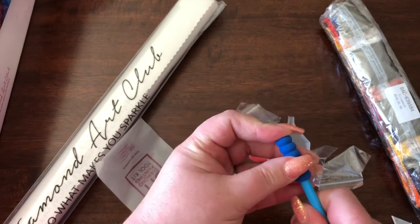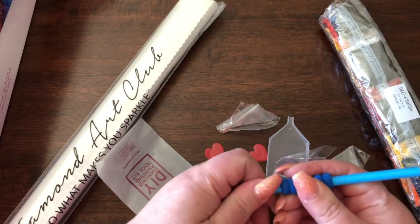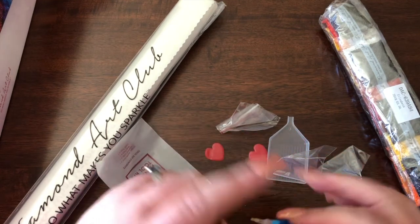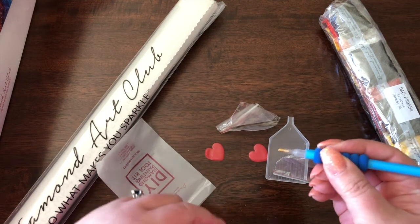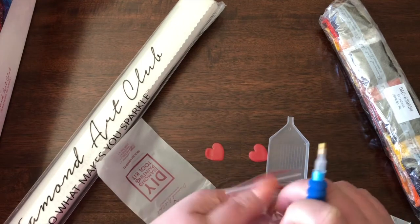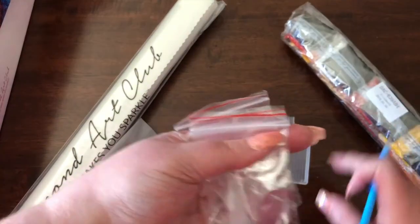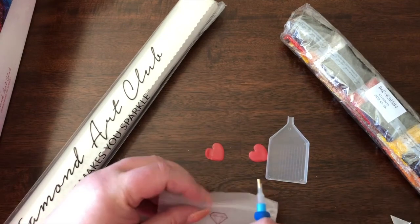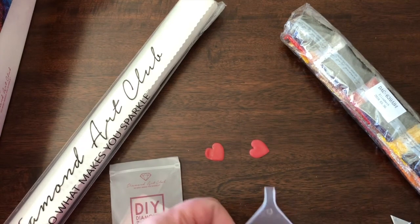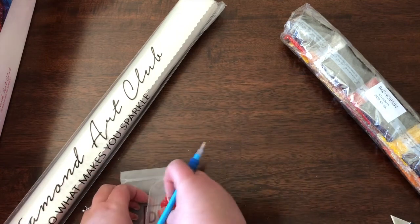You also get a nice little gripper for your pen, which certainly is more comfortable for me — I tend to have a tight grip, so this part of my finger gets tired. Having this pad is good for me. Then you get a couple of baggies that you can put some extra diamonds in. I'll probably fill these up with the extras so they're easy to get to as I'm working. And of course you have a nice little tray with an open end, which is perfect for pouring your diamonds back into the container of your choice. This is a great little accessory kit.